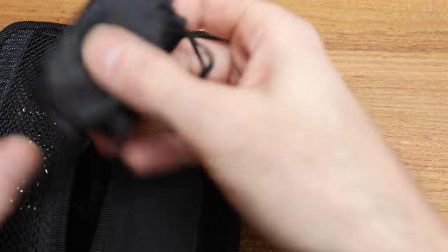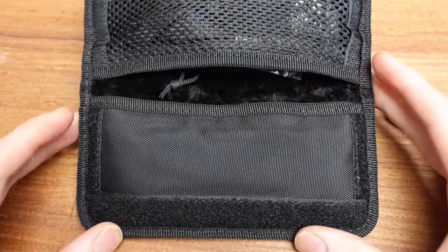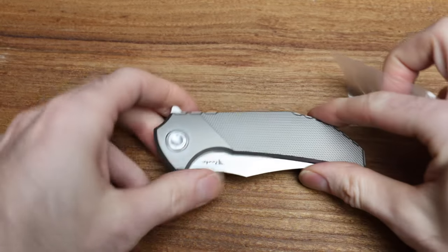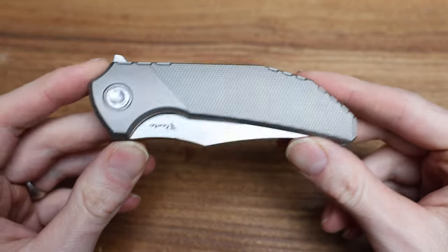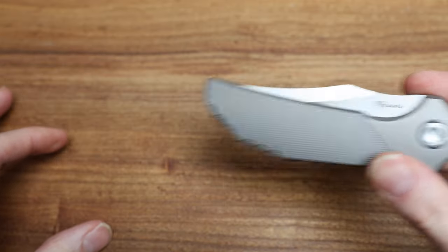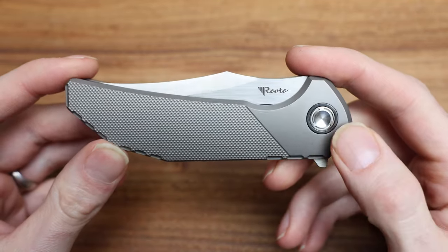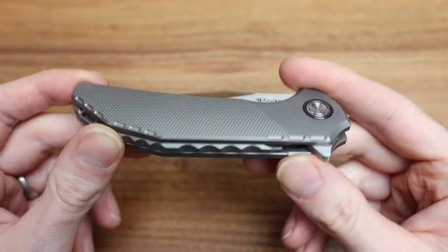We've got our nice little knife bag. This is where the magic happens. We've got a knife in here. Let's slide this guy out of the little sleeve. There is our Riat Tiger. First and foremost, I can see why it's got that little tool for the pivot system — that's not exactly user-serviceable. So it's cool that it came with that.